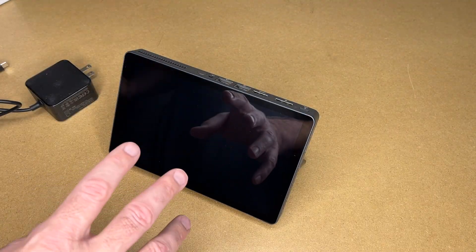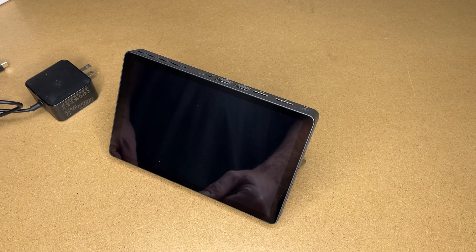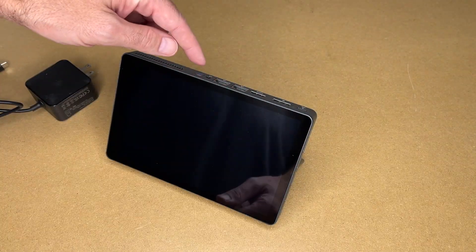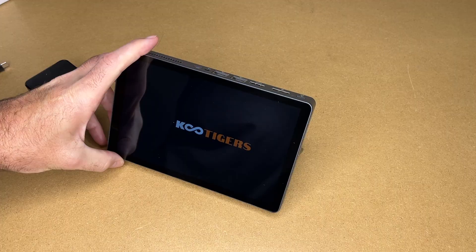This has a 5000 mAh battery. The Amazon page says you can get around four hours of video playback, music, or light work. Let's hold the power button down — it looks like it's powering on. To turn it on, you just hold the power button down. That's booting up.